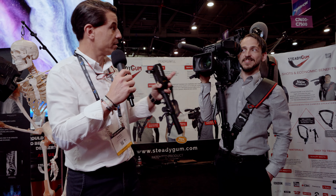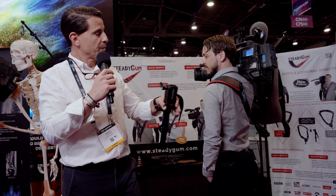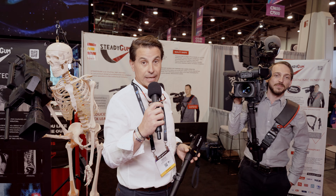Como podemos ver, lo que tiene es una hombrera que lo que hace es distribuir todo ese peso de la cámara. Y tiene una banda elástica la cual ayuda a cualquier tipo de espalda, a cualquier tipo de talla que tenga el camarógrafo. Este producto tiene tres tallas: de la pequeña a mediana, de la mediana a la larga, y de la larga a la extralarga. Estamos aquí en el NAB, la feria internacional americana que se hace una vez al año, enseñando nuestro producto y todas las ventajas que pueden tener todos los camarógrafos del mundo. Y la verdad es que está siendo todo un éxito — nuestro stand está rodeado de gente y todo el mundo quiere probar el Steadigum.